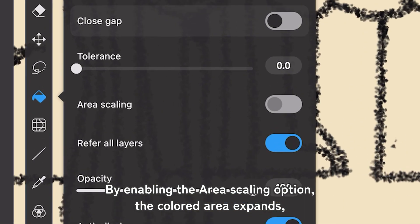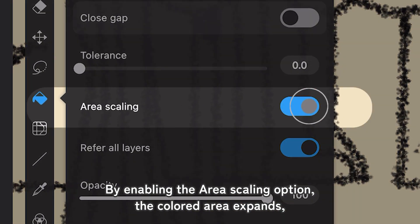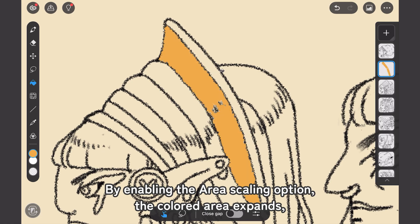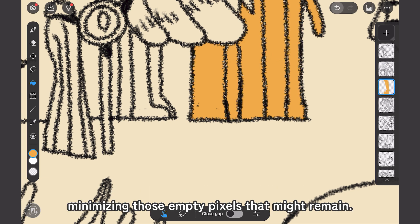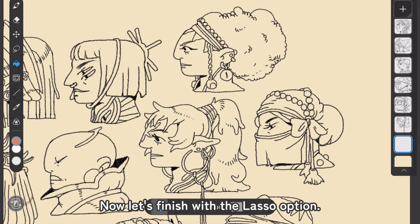By enabling the Area Scaling option, the colored area expands, ensuring that there are fewer gaps between the line art and the filled area, minimizing those empty pixels that might remain.